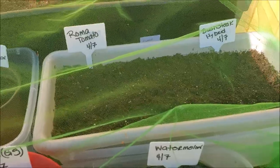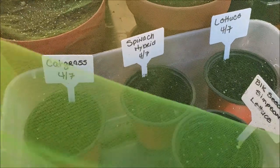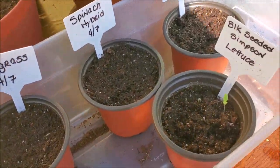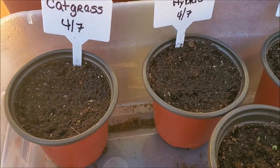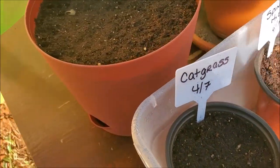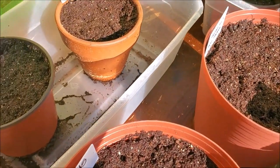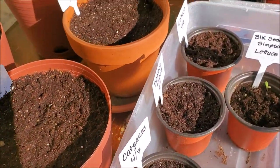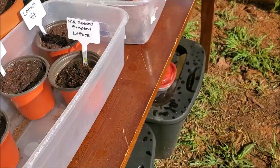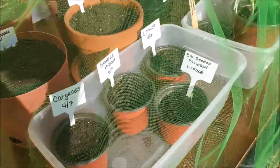I don't really see anything else coming up. This is bell pepper mix — nothing coming up there. Cucumber — nothing yet. My soil is really moist. I'm hoping the sun will do something for everything today. We've had rain and dreary skies for a few days so I had them covered because I didn't want them to drown.